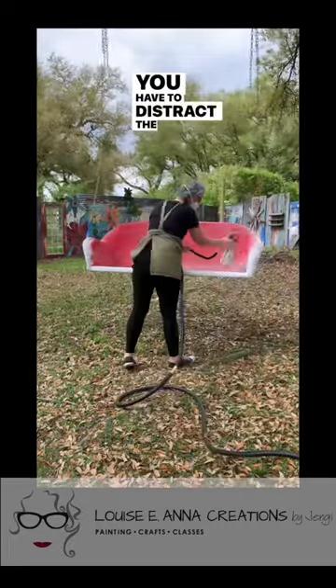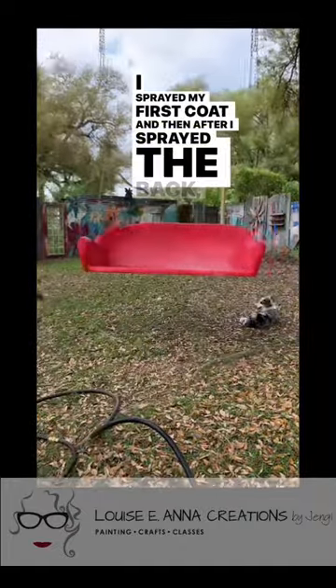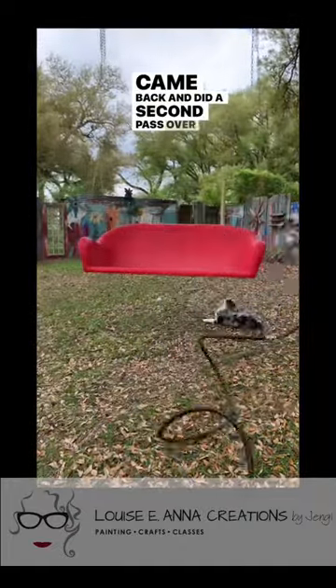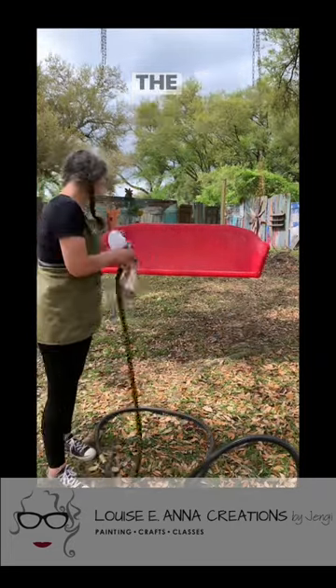You have to distract the dog so you can paint. I sprayed my first coat and then after I sprayed the back I came back and did a second pass over the front pretty quickly. Here my boyfriend's pointing out that my safety glasses match the swing.